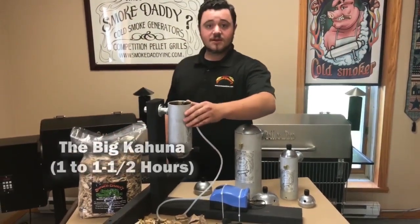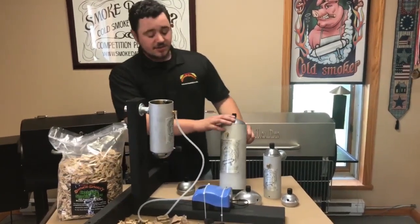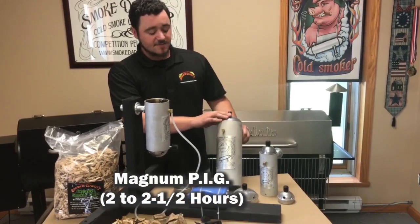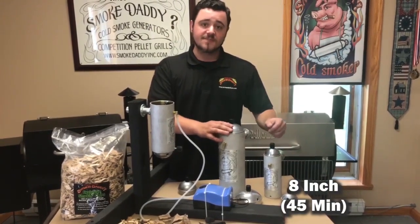This one is the Big Kahuna. It lasts probably about an hour to an hour and a half with one fill. This one is the largest one we have, which is the Magnum PIG — it lasts for about two to two and a half hours. And this one is the eight inch, which lasts about 45 minutes or so.